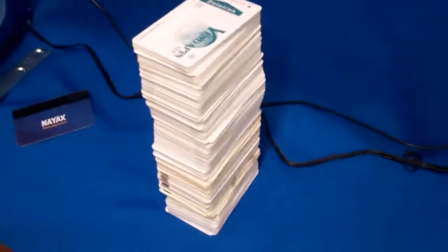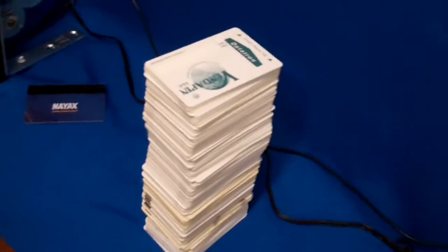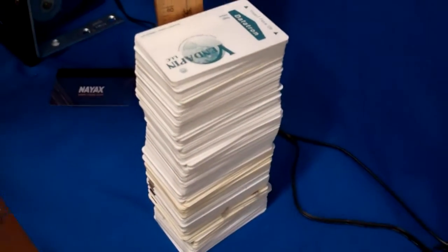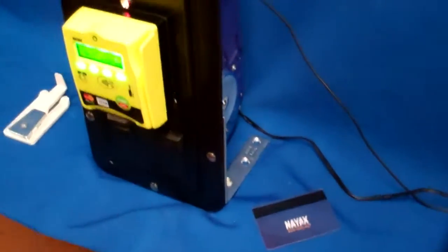I'll give you an example of how tall a stack of cards that'll dispense in that hopper. That's a lot of cards. We are at approximately eight inches in height. You can actually put a few more than that in there, but an average of about eight inches of cards. That's a lot of cards.